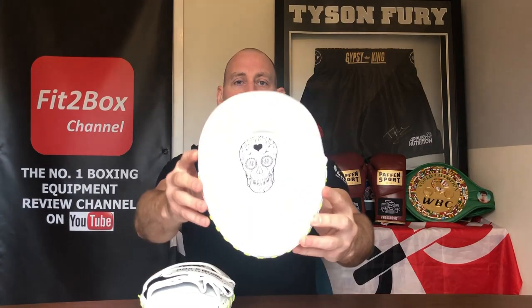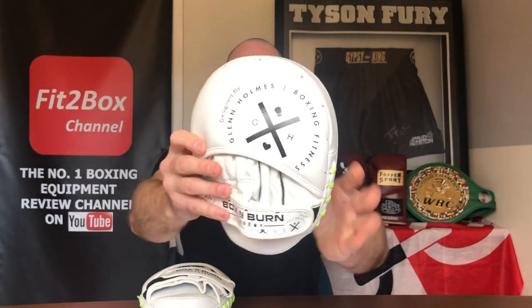I have to say these are some of the best pads that I have ever used, and I have used a tremendous amount of pads. I've really been impressed, and all of the boxers I've taken on these in the gym have liked them. Hats off to Glenn Holmes — he's thought about these pads, and the finished article is superb. For about 90 English pounds, these are pads that will last a long time, look good, and perform superbly. Check them out on the Box and Burn Academy website shop. I can fully recommend these punch mitts. Hope you enjoyed that, please like and subscribe to the Fit2Box channel.